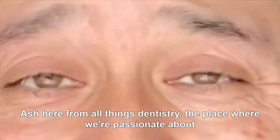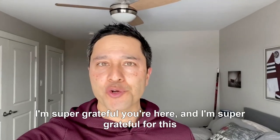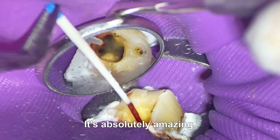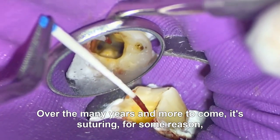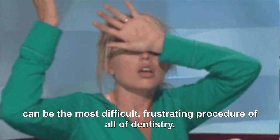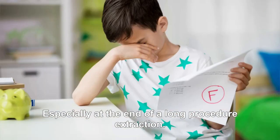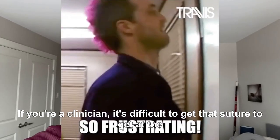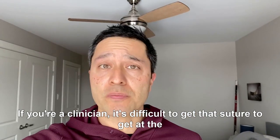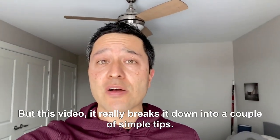Here from All Things Dentistry — the place where we're passionate about sharing those unwritten hints and tips of dentistry. I'm super grateful you're here and for this amazing community. Suturing, for some reason, can be the most difficult, frustrating procedure in all of dentistry. I have no idea why, but it is — especially at the end of a long procedure like extractions. If you're a clinician it's difficult to get that suture to the perfect spot, and if you're a patient you're probably watching this hand float around.